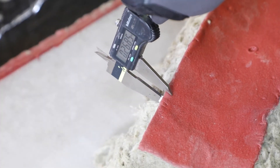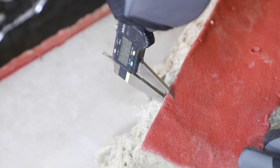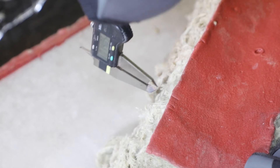Multiple locations shall be measured within a given application to provide evidence of compliance. For verification of sealant depth, measurements shall be made at all points of adhesion rather than towards the center of the seal.